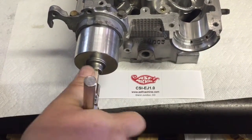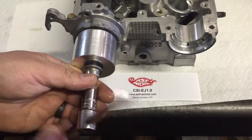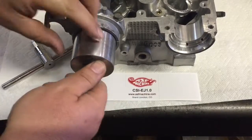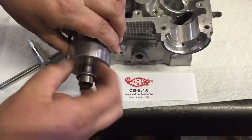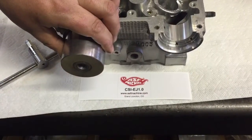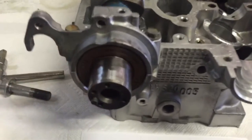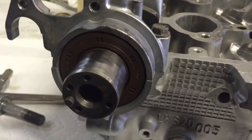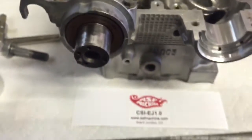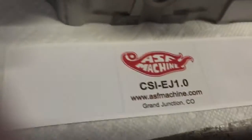I'm encountering a little bit of resistance there as it's bottoming out. Unscrew the tool, take our bolt out, take our tool off, and as you can see we have a nicely installed cam seal from this tool. No hammers, no cussing, no trouble, no slipped garter spring. There we are.